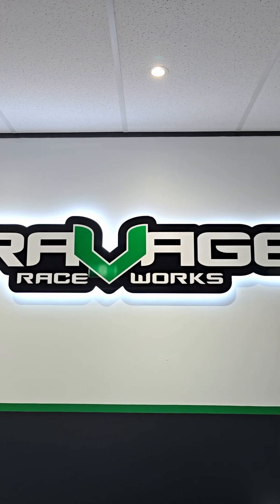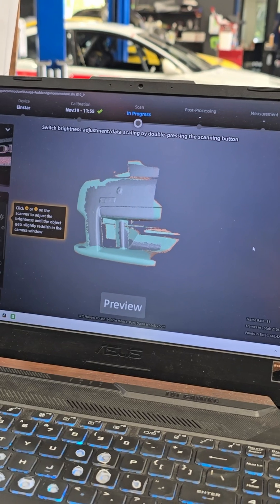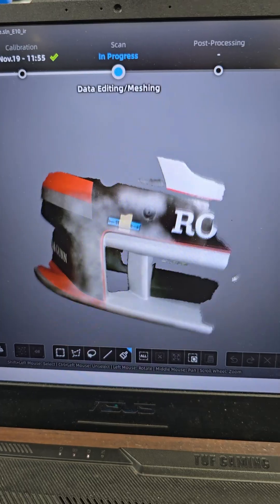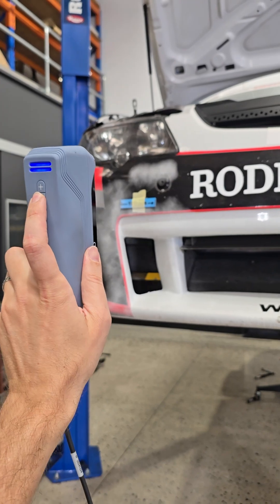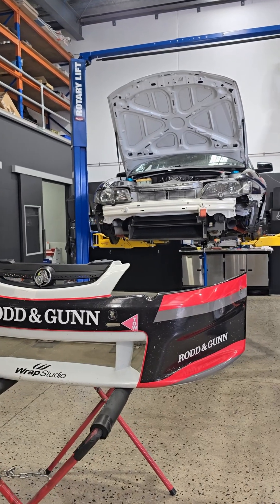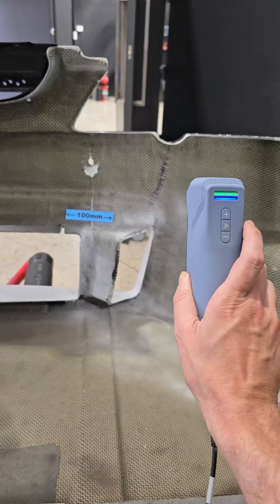This week I went and visited Dean and the legends at Ravage Raceworks to make some brake ducts for this racing Commodore. This had to be done pretty quick — the car was meant to be at Phillip Island in two days. So I went down there, scanned the car straight away, got some scans of the outside, pulled the front bar off, and then scanned this custom Kevlar fiberglass race bar. It's very cool.